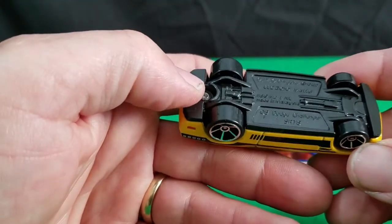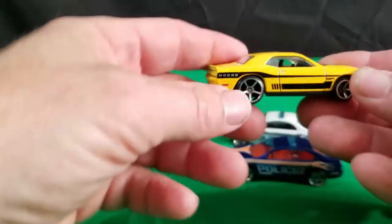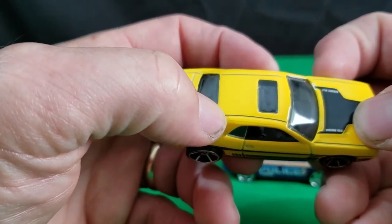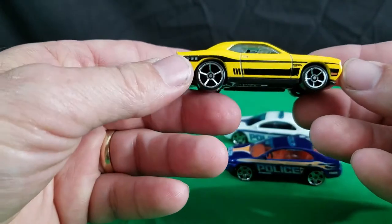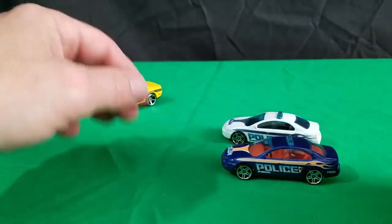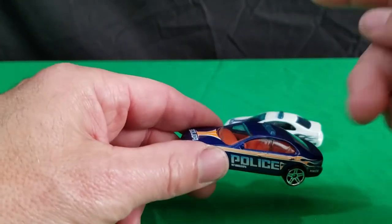This one here is the 08 Dodge Challenger SRT8, and this is the yellow version. I'm not even sure what year this came out because it's loose and I don't have it in the package anymore. It says Hemi on the hood. It's got a sunroof in it, which is cool. It's kind of cool that they made one with a sunroof. And that's a newer version, of course.